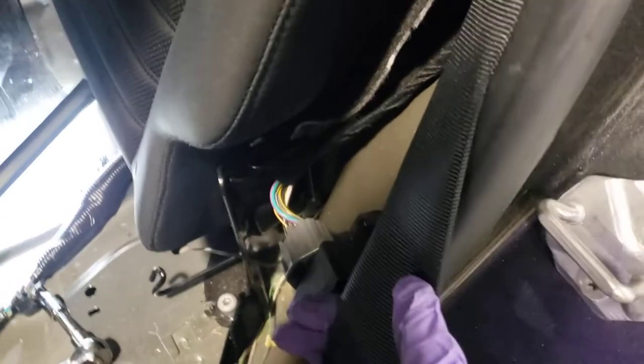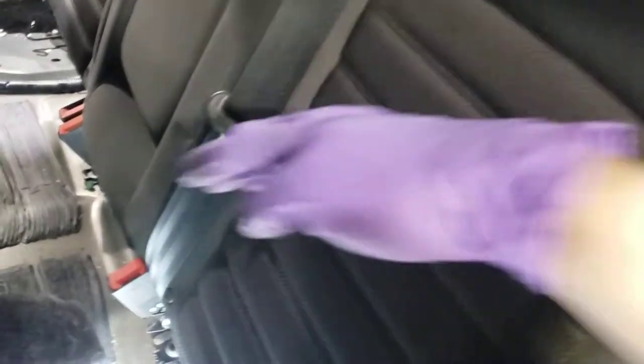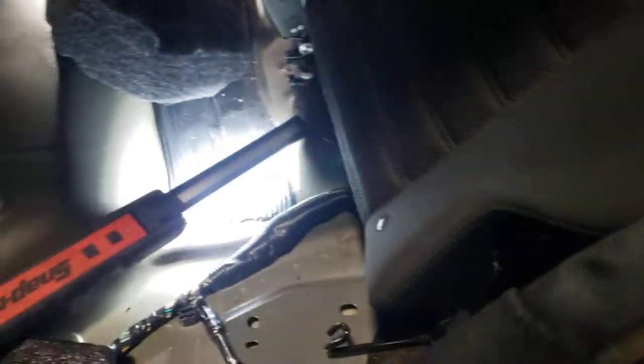For those who want to add inflatable seatbelts — where if you get in a wreck, the seatbelt that goes across the chest will turn into an airbag — I'm in the process of doing that right now.